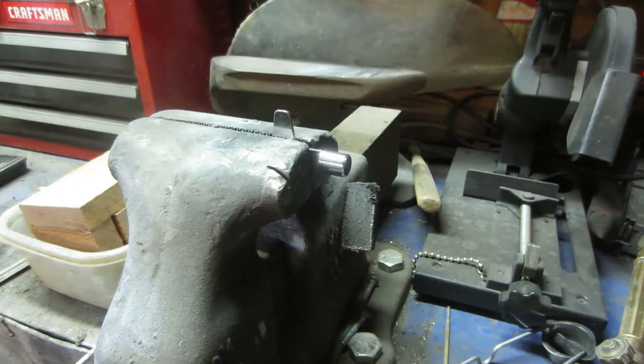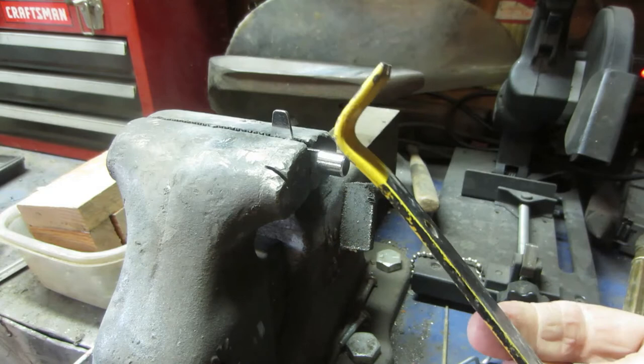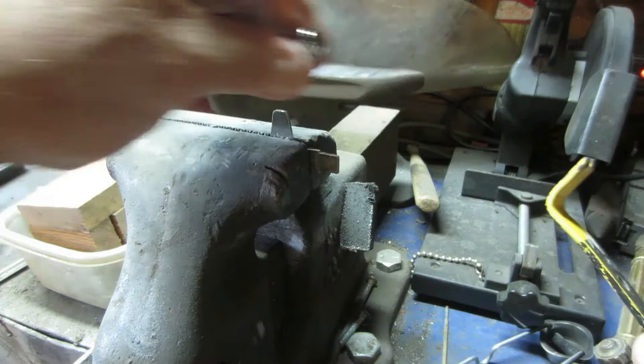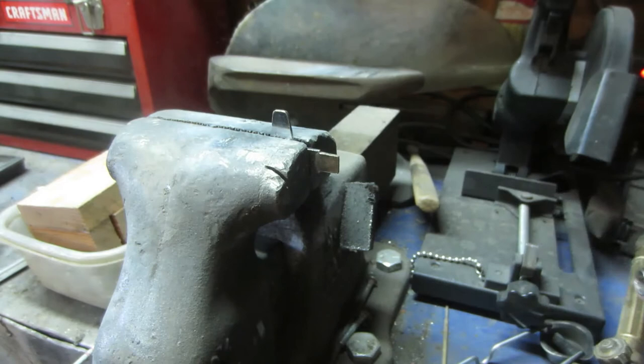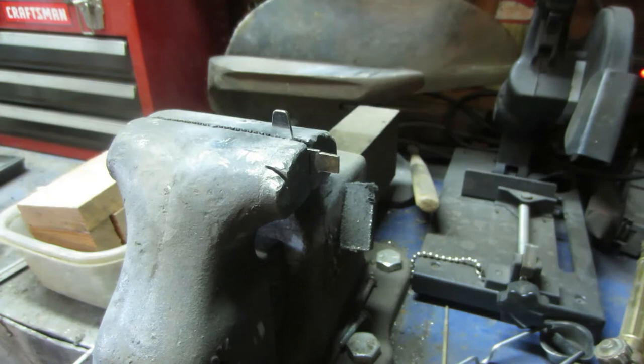I've got the key in my vice and I'm just going to take this bar here and try to remove it without heating it up — let's see how that works. Oh, it came right off, great! Sonor usually makes pretty quality stuff, but this is their cheap stuff, which is why I don't care if I demolish this key. So I'm going to take it over here to the grinder.